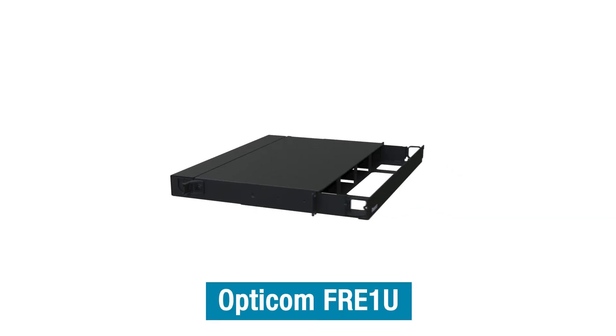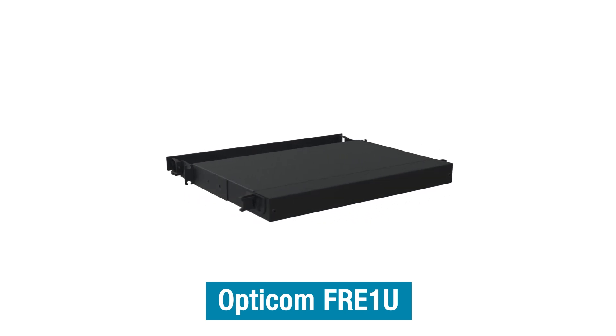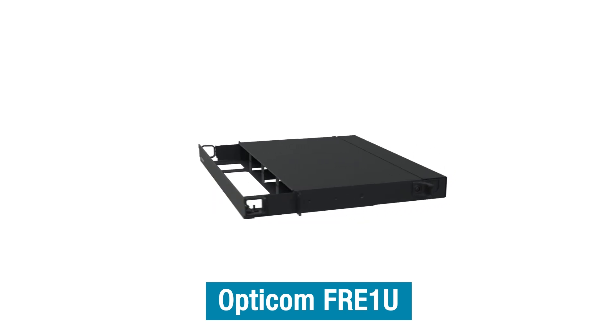The OptiCom fiber rack mount enclosure offers the flexibility and versatility to make organizing and managing fiber cable easier than ever. For more information, visit Panduit.com.